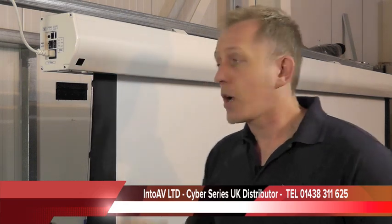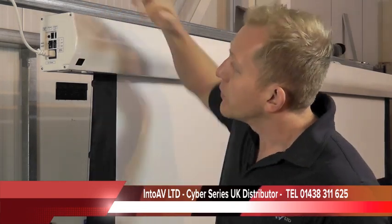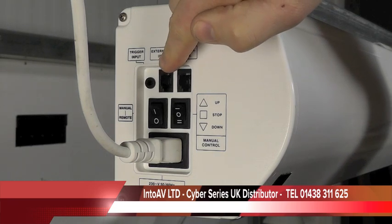Next, the electronics. The electronics on the Cyber Series are all built into the end cap. Most of the time you just have a four core cable coming out of the casing, which you then have to wire to a manual up and down switch in the wall, or you buy a separate interface box for infrared remote control or a 12 volt trigger. On the Cyber Series it's all built in. On the left hand end cap you've got a mono mini jack, which is the 12 volt trigger. Run a two core cable from there to your projector, and when the projector turns on the screen will come down; when the projector turns off, the screen will go back up. It's probably the most popular way of configuring the screen.